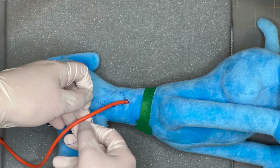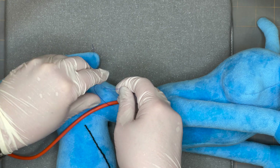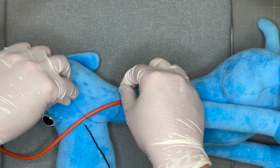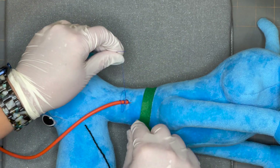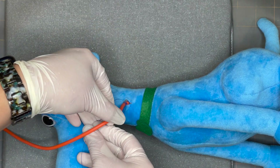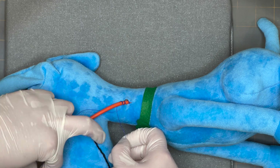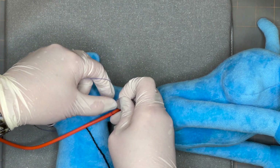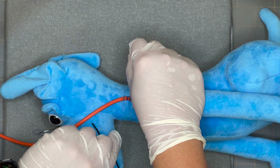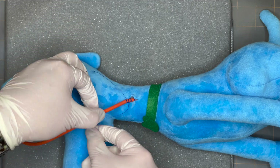Pass it behind the tube and do a square knot — there's one throw, make sure it's tight, and a second throw. We're going to do this another one or two times, crisscrossing in the back. Square knot: one throw, then a second throw. Let's do one more for good measure.